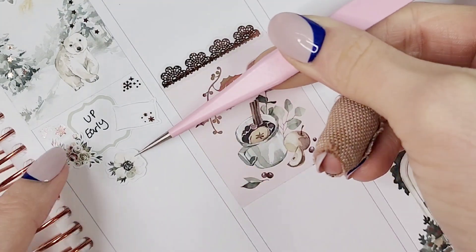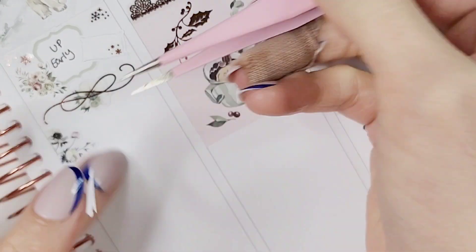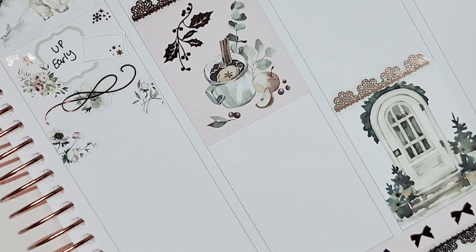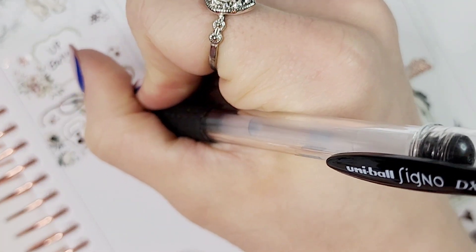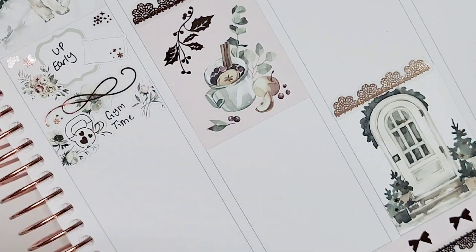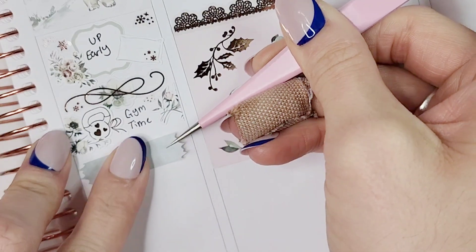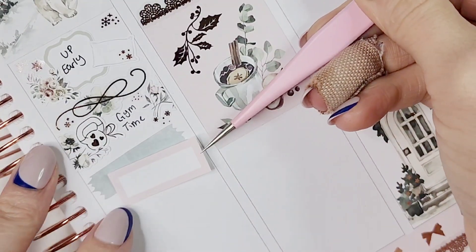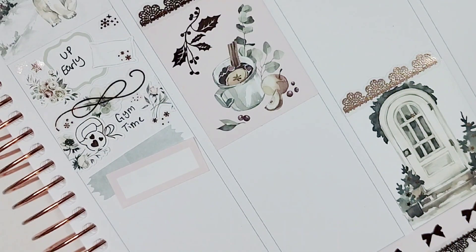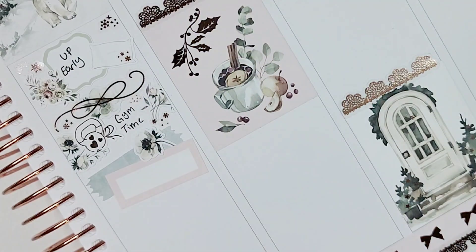I marked going Christmas shopping on Wednesday. I'm notorious for waiting until about a week before Christmas to shop. I went with my older sister and, apart from getting her gifts, she literally helped me get gifts for everybody — she had everything nailed down. I am never going Christmas shopping without her again. Not to mention she's one of my best friends. I also marked wrapping Christmas presents, keeping that pretty simple, and pulled in the Christmas present icon from White Deer Stationery.